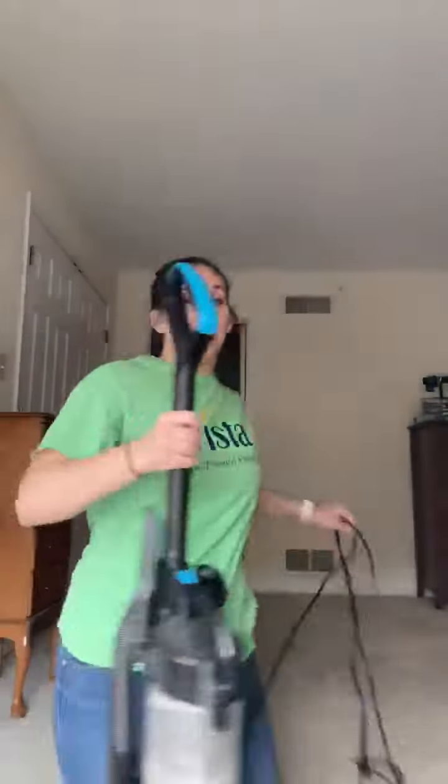Once you're done, we're going to unplug it from the wall and practice winding the cord back up.